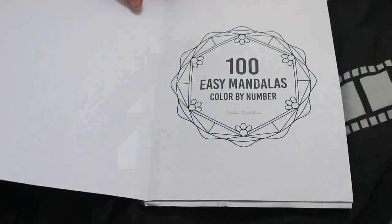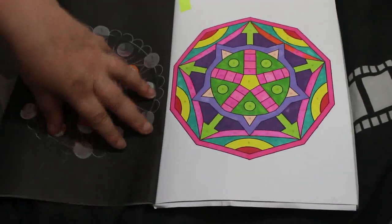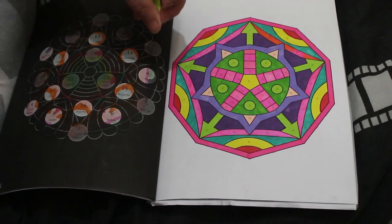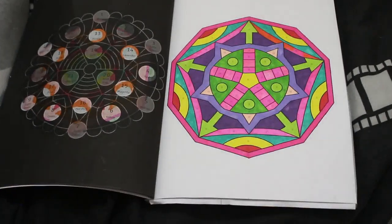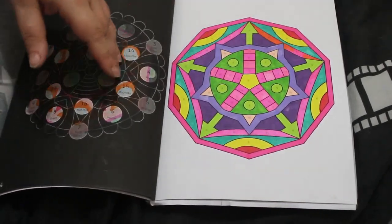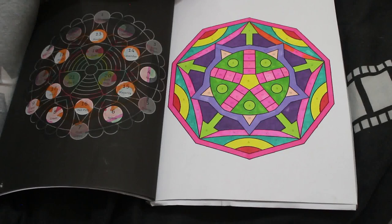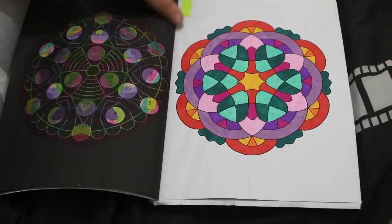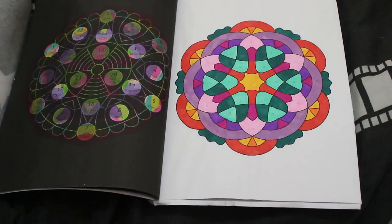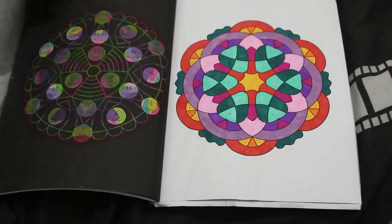I did this one — done with alcohol markers. The box downstairs has got a load mixed up, so it might be a bit of Oh Who Who, Shuttle Art, Sharpie, and the United Office ones from Lidl — all a bit of a mixture. This is one I tend to keep out and do one or two in every month.